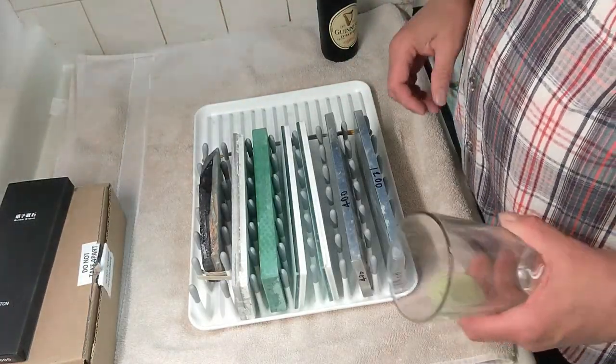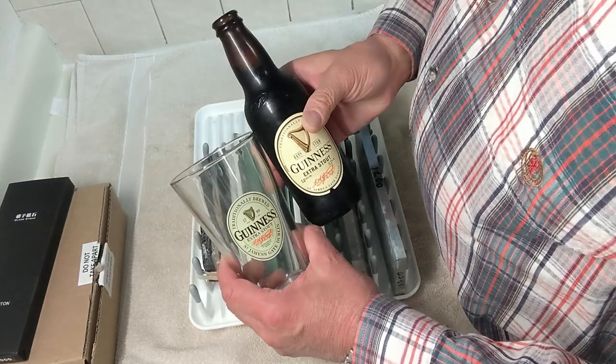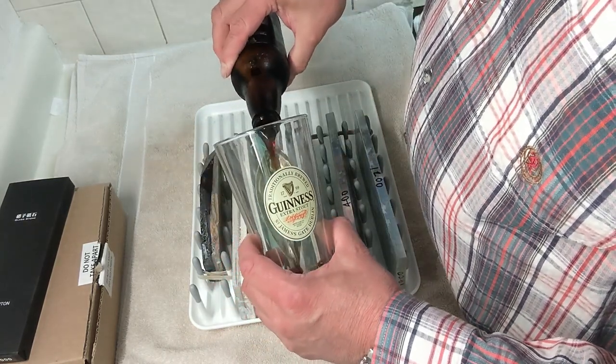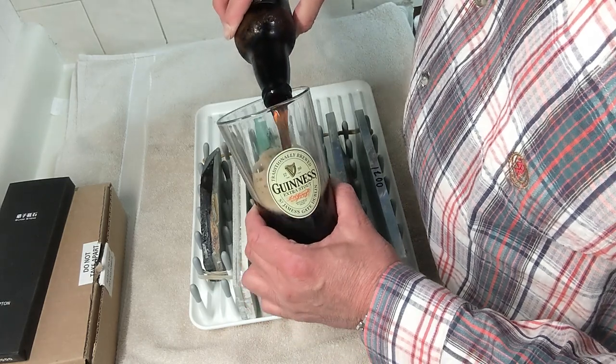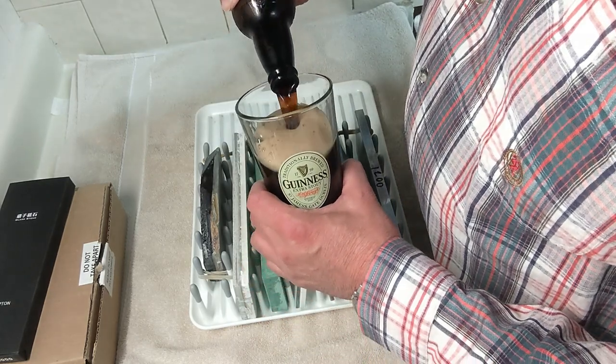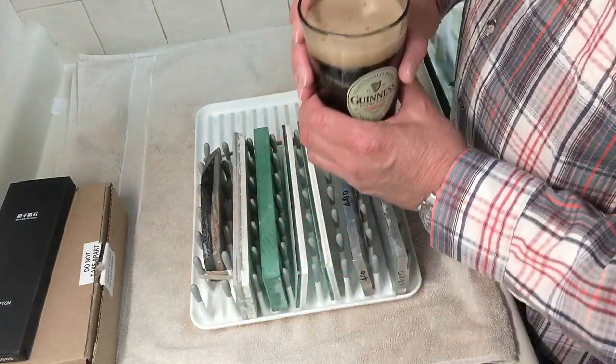Before we get started, a word from my sponsor: Guinness Extra Stout - the best stout Guinness makes. They make another stout but it's not nearly as rich as this one, and I despise it. Have something to drink while I work.